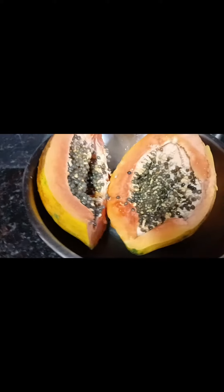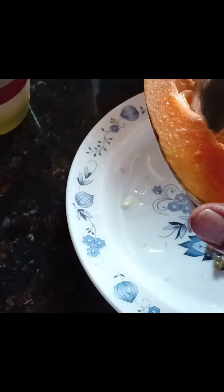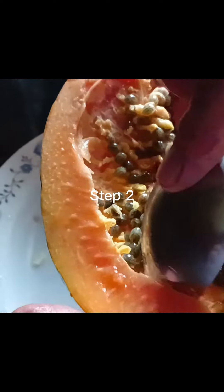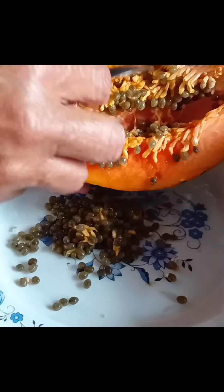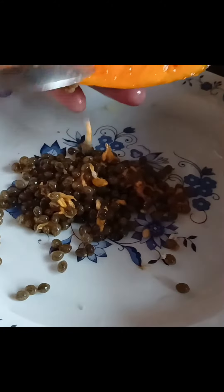Step 2: Slowly take out the seeds. Step 3: Gently wash the seeds to remove the yellow part.